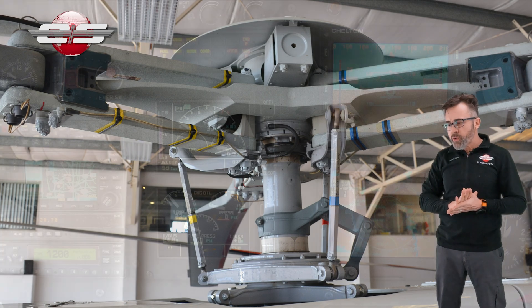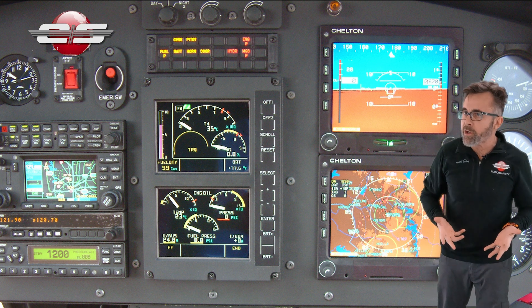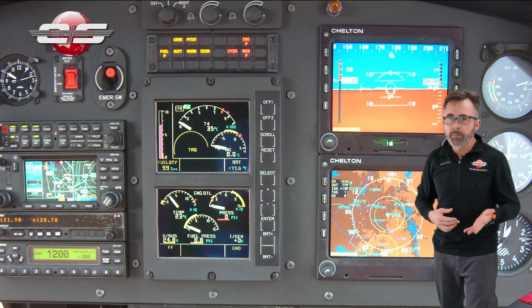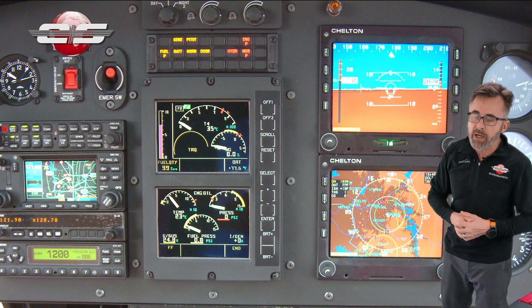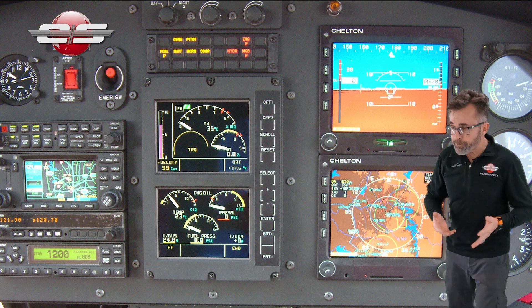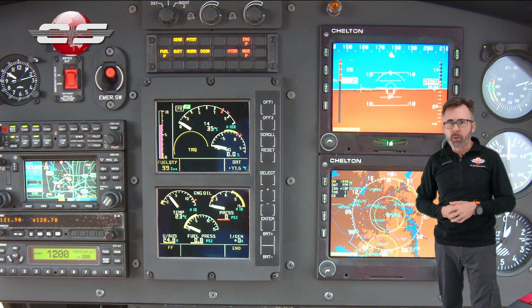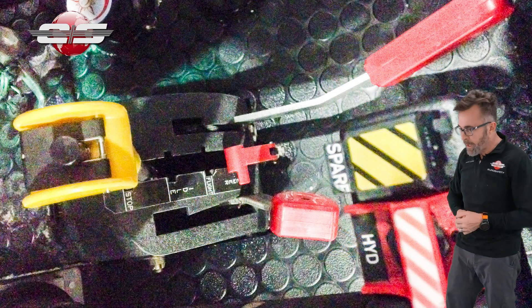Then in 2006, they upgraded the B2, which they were still manufacturing at the time. They put a VEMD in it and a different caution panel, so it was just some of the items within the cockpit. And they called it an AS350 B2 VEMD. They only produced that for about two years. It also had a different fuel flow control lever on it.